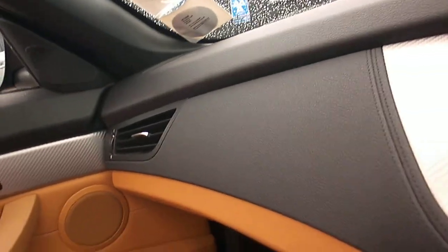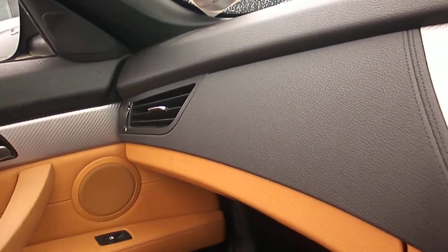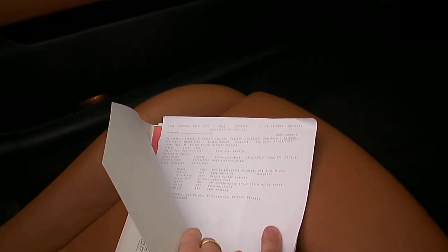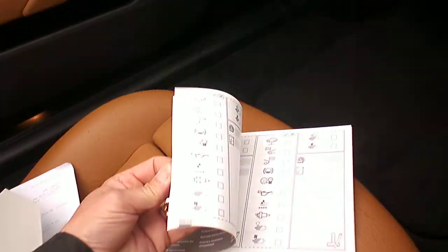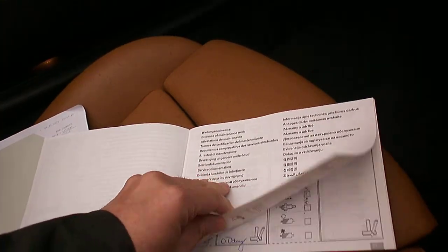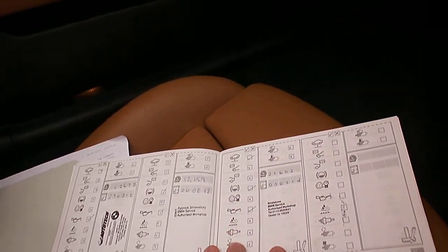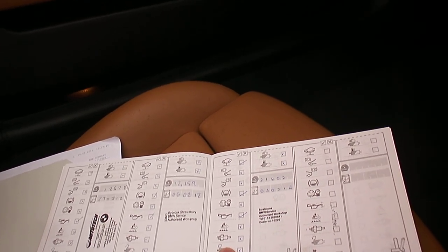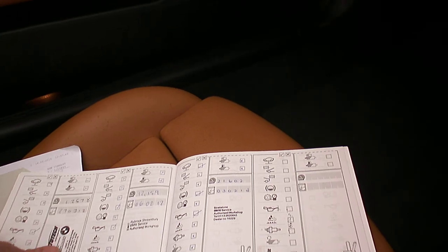The car specifications are deep sea blue with walnut Kansas leather. It has 19-inch double spoke alloys and heated seats. We have the registration document showing three former keepers and a stamped-up service book with three stamps: one non-franchise at 12,000 miles, then two franchise services at 12,000 and 21,600 miles, the last done in February 2014.